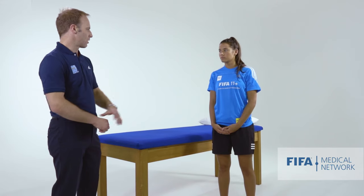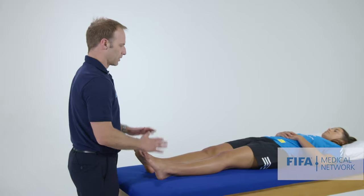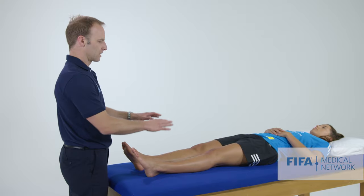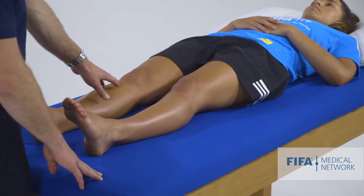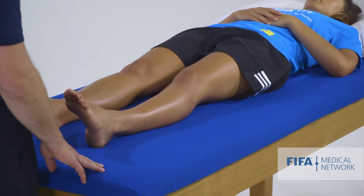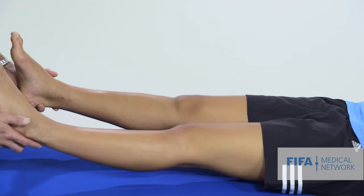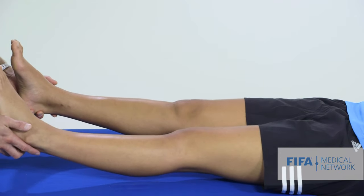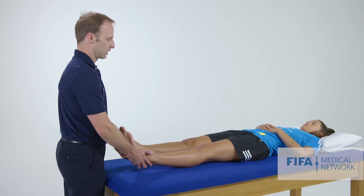So Martine, we might get you to hop up on the end of the bed here and lie down. Lying on the bed, it's a good opportunity to have a look at the knees — to see if there's any obvious swelling, scars, or skin changes. We can see that Martine has an old surgical scar over her right knee. And I like to pick up her heels to see whether her knees will drop into normal extension, whether there's a block to extension or any pain with that — and you can see they're both very symmetric.